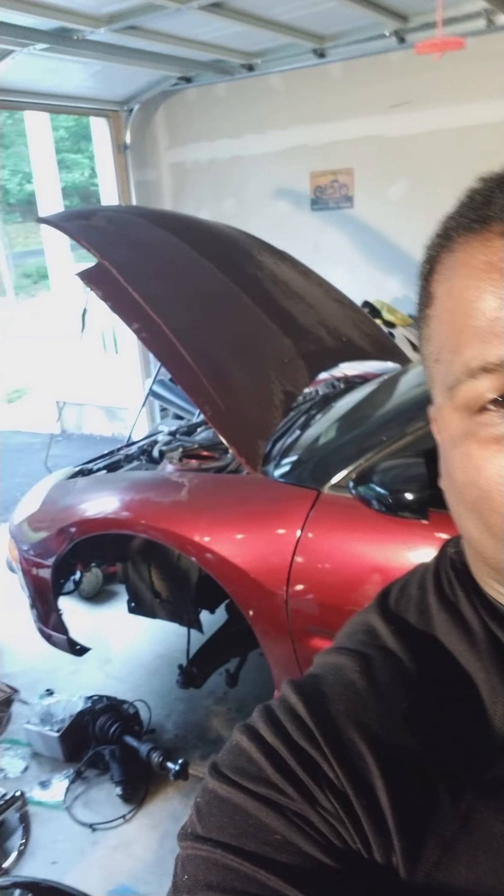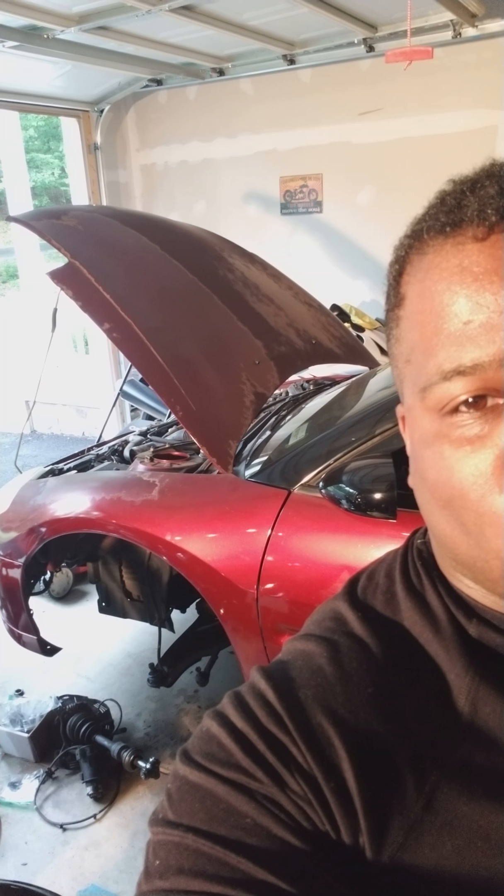Hey YouTube, what's going on? This is Carter, your local garage mechanic. I'm going to talk about painting brake calipers. As you can see back there, I have ripped out most of that suspension, and of course my rotors, brakes, all of that good stuff. So this is what I've learned.